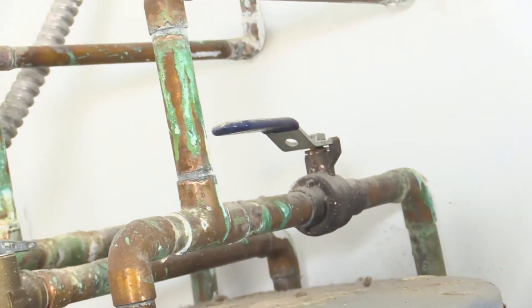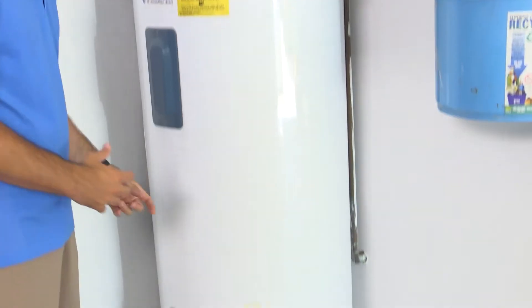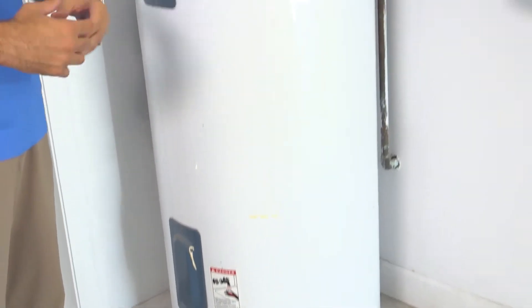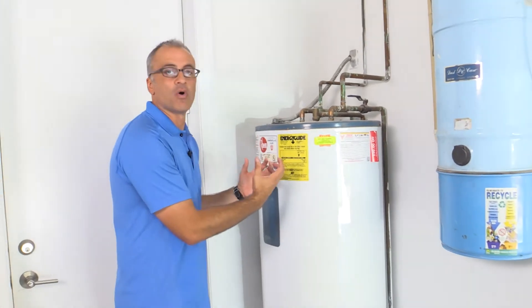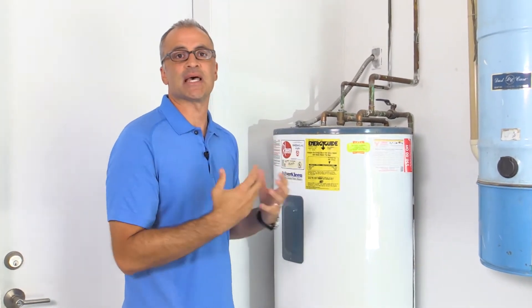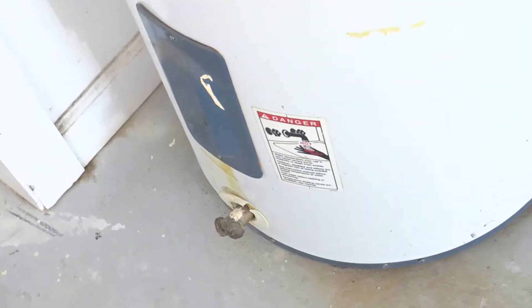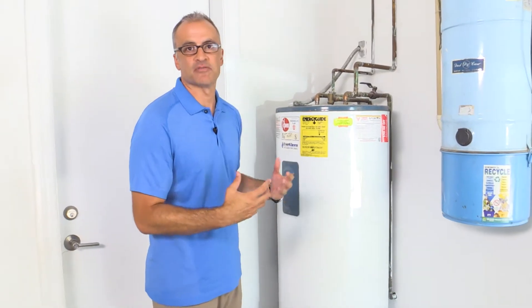How this works is water comes in from the city and fills the tank. When the water comes into the tank, the heating elements turn on to heat the water. When the heating elements turn on, the water breaks down and a lot of the composite and sediment drops to the bottom of the water heater. Over time that creates sludge at the bottom of your water heater.